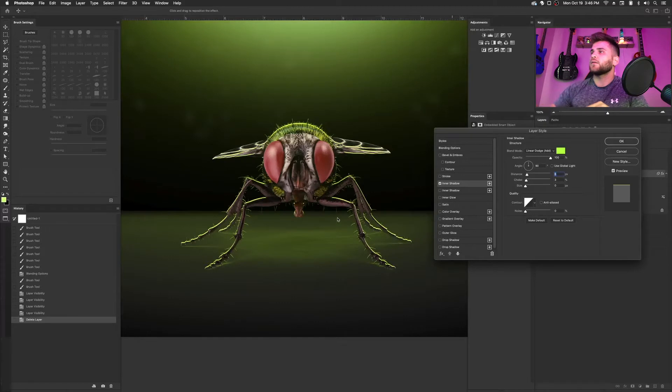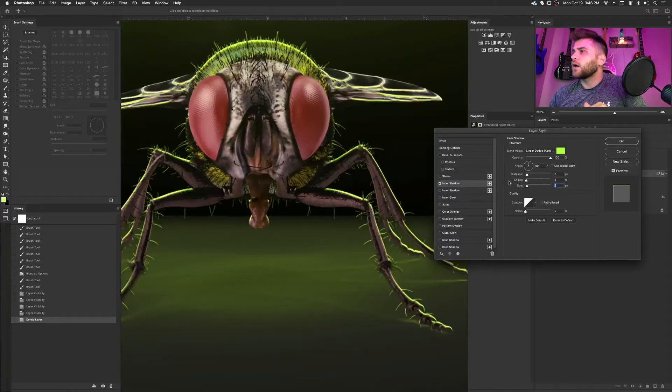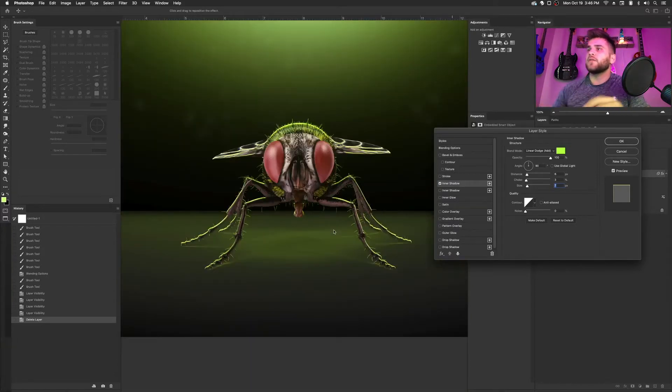Once I got that, I bring the size up just a little bit to make it a little more realistic looking. Yeah, that looks pretty good. But you can see that it put the color also on the shadow area, and that's definitely not realistic.